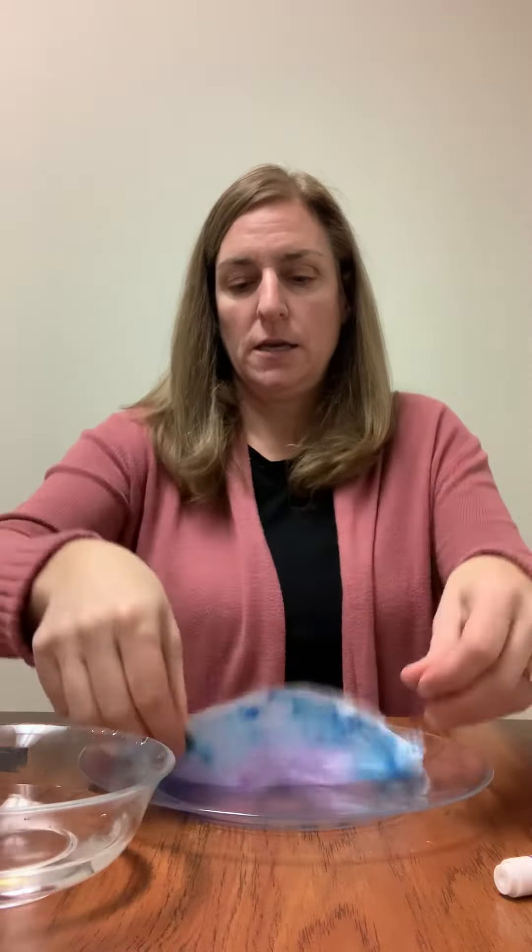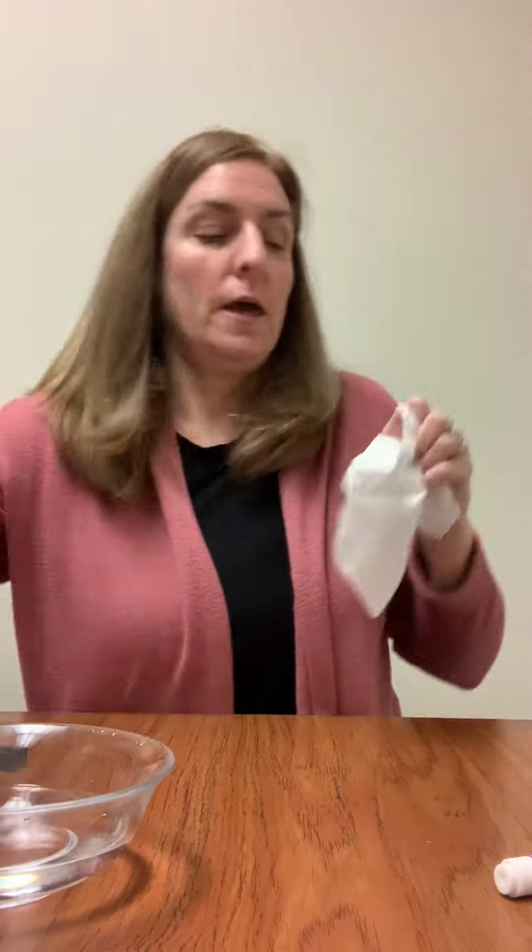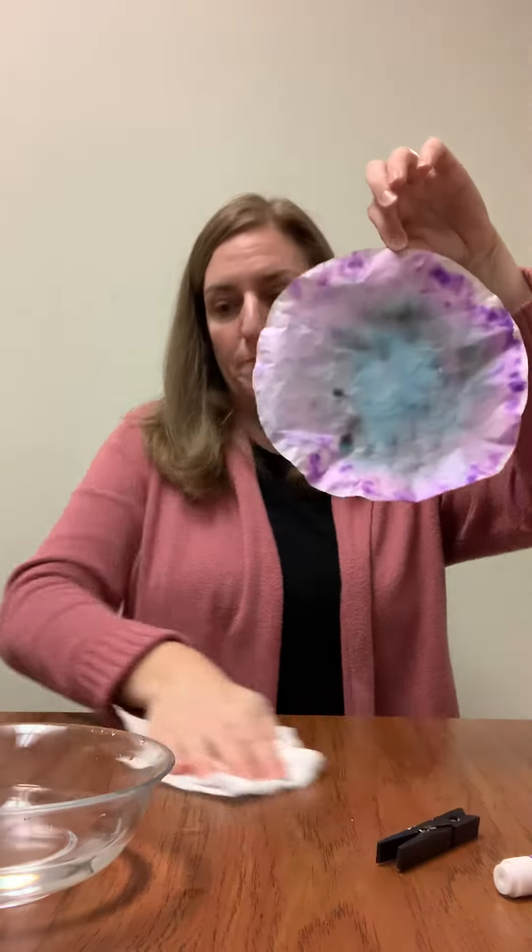And then you're going to have to put that aside to dry, and when it's dried it will look like this. While you're waiting for that to dry, get out your clothespin and paint the clothespin black.